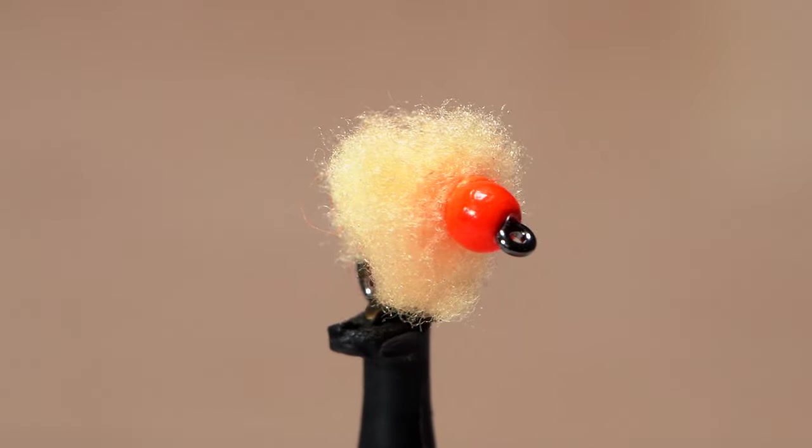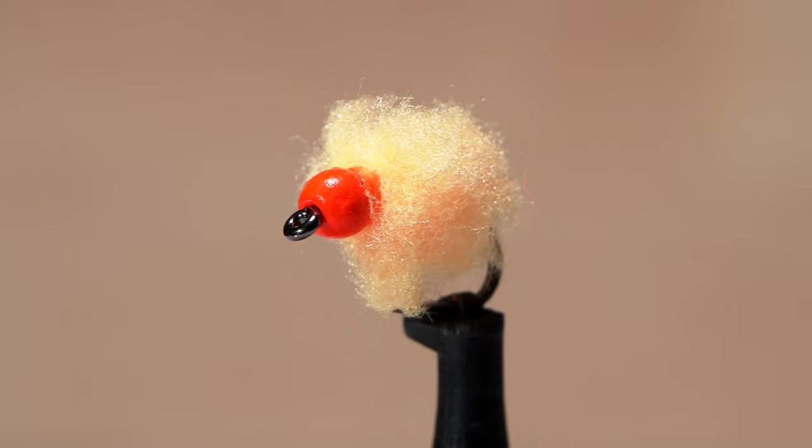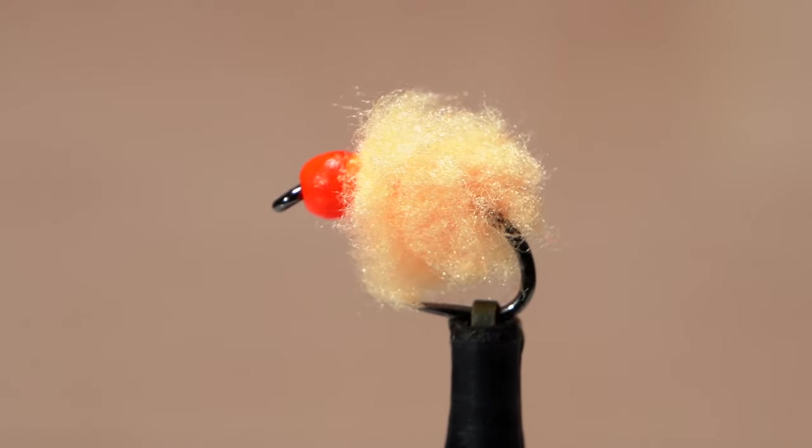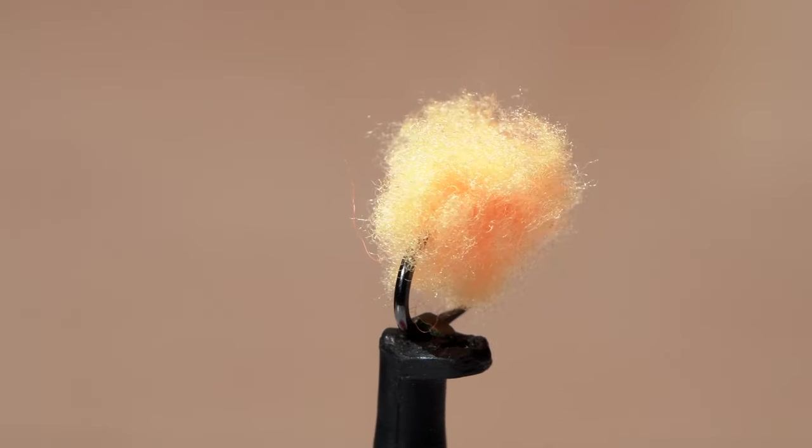A couple of years ago, George Daniel posted a short video extolling the virtues of this fly, the Eggstasy egg. He said that if he only had one fly to fish during the winter months, it would be this one. I wholeheartedly agree.